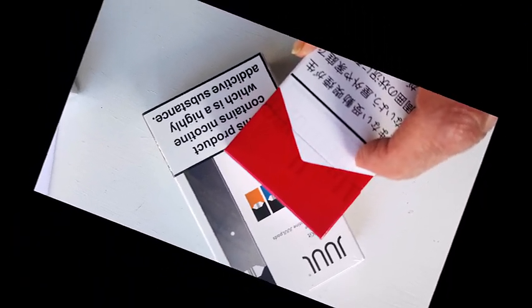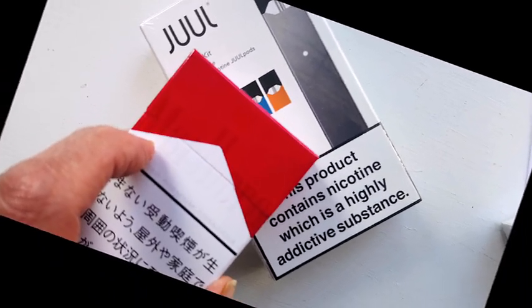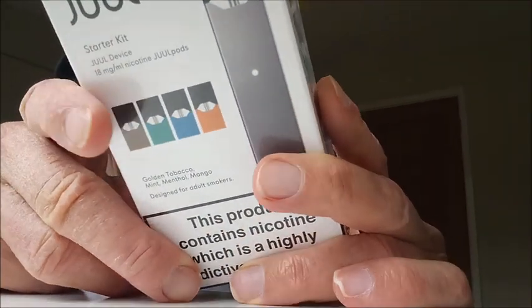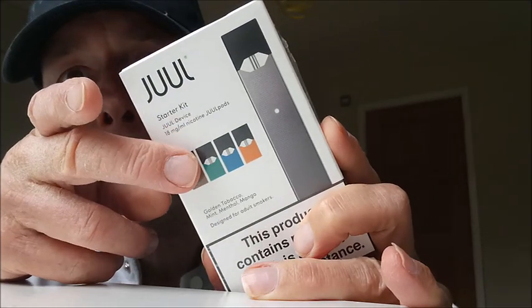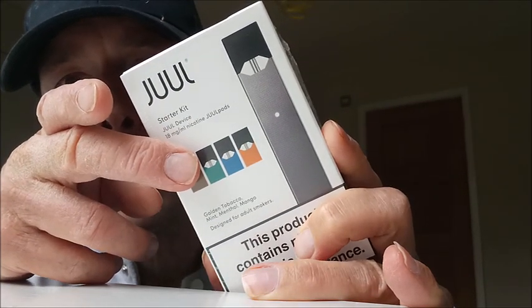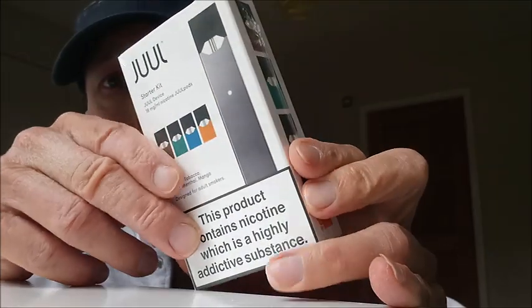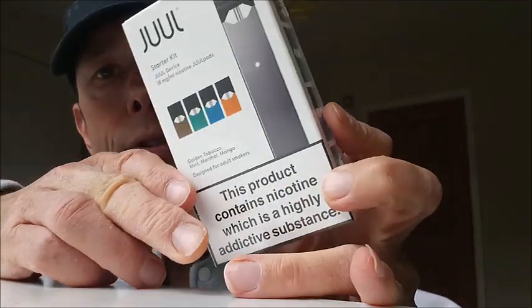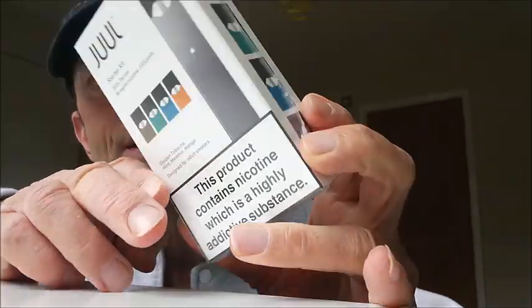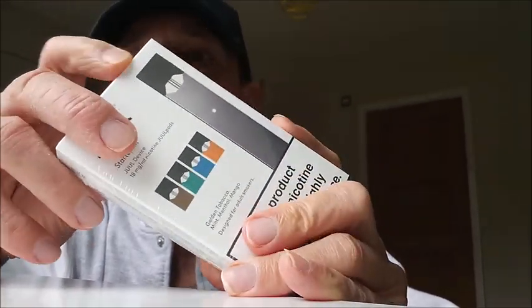Marlborough red versus Juul head-to-head challenge. Now, this is the starter pack, and what it says there is 18 milligrams of nicotine — so that's considerably stronger than the Marlborough red. And you actually get four pods in there: golden tobacco, mint, menthol, and mango. So let's get this opened up.